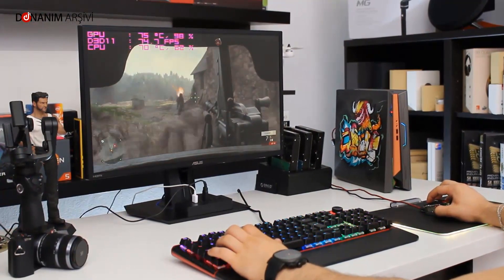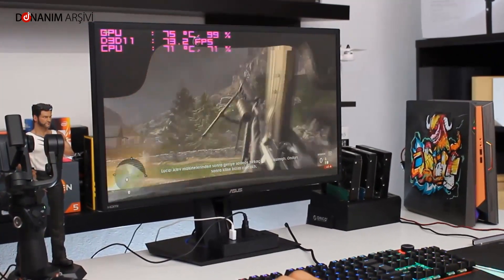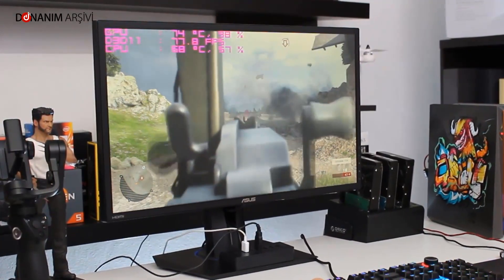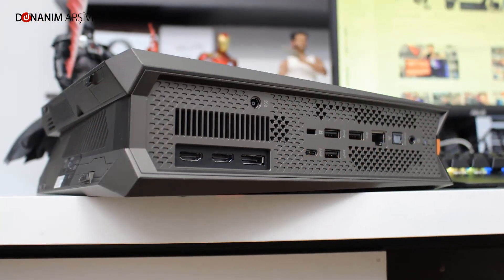Bu güçlü bileşenlere karşın sıcaklık değerleri de oldukça başarılı. Oyun esnasında ekran kartı sıcaklığı 75 dereceyi geçmedi, işlemci sıcaklığı ise 70 dereceyi aşmadı; bu değerler böyle bir mini bilgisayar için gayet iyi. Ses kısmında ise standarttı: standart bir oyuncu notebookunun çıkardığı ses şiddetini bu cihaz da sunuyor; sesi rahatsız edici bulmadım.